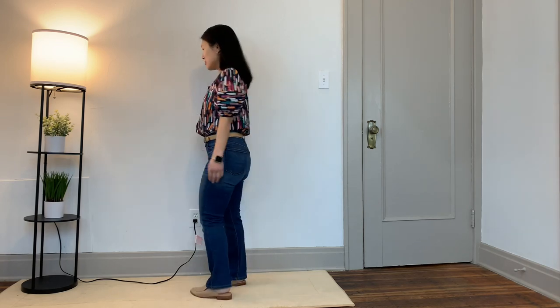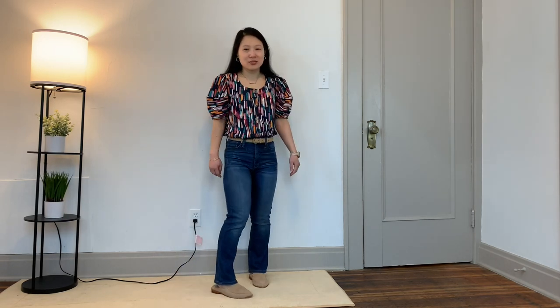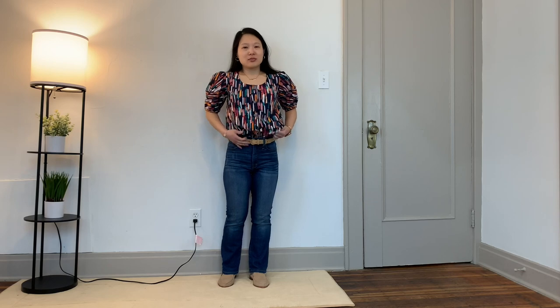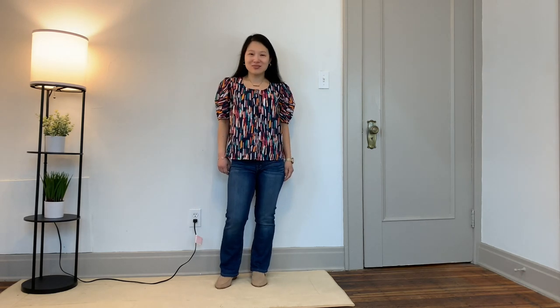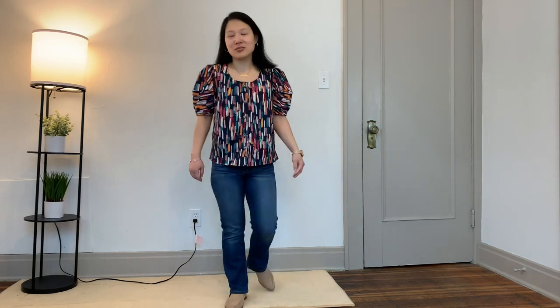In this clip I've styled it tucked into my bootcut jeans with some simple nude mules. I feel like it looks too top-heavy, and I don't really like how it looks untucked either. I do think it's a really pretty top, but I just don't know if it's my style.